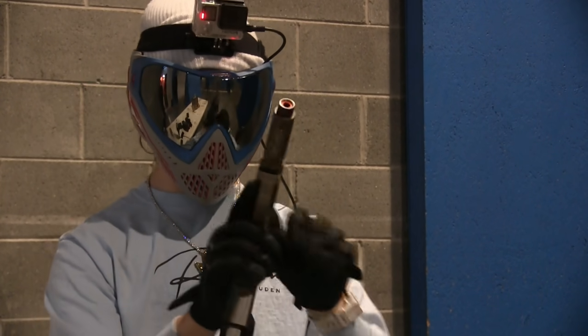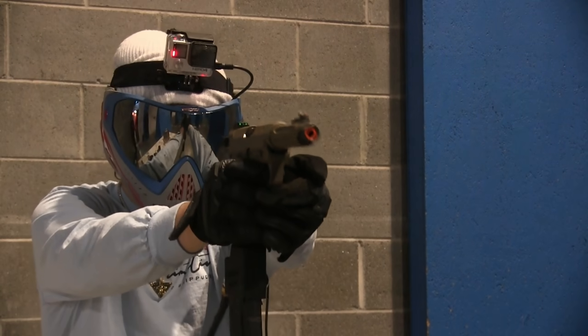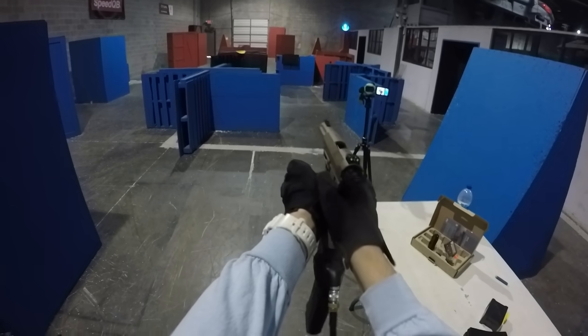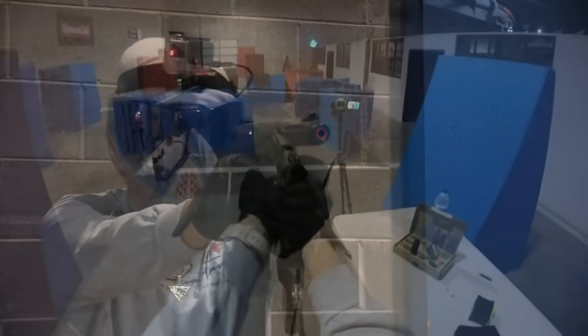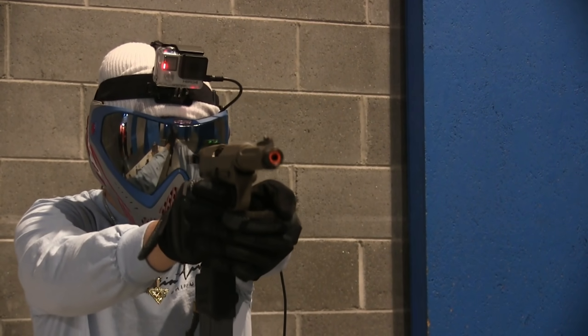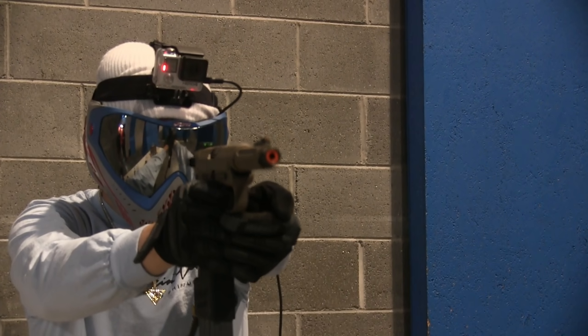First magazine is going to be a hex magazine - I'm not even sure if these will feed but we're going to try it out. First mag gone. Normal mag, brand mag - done.